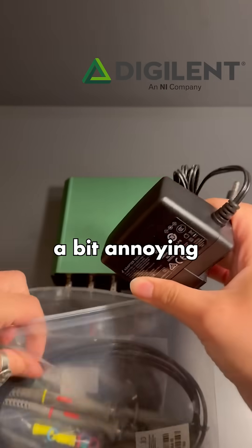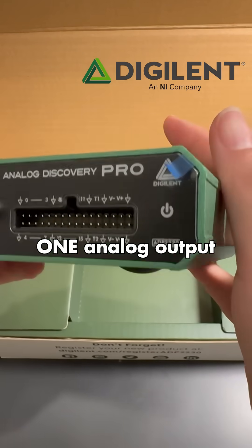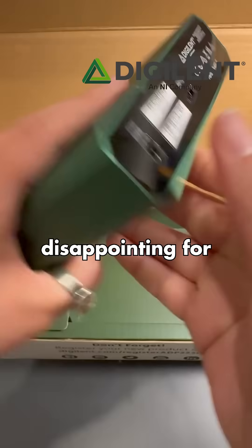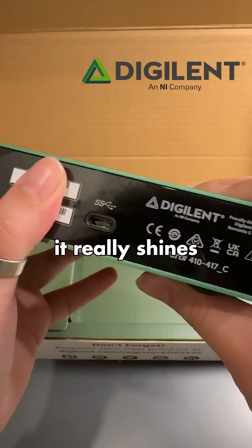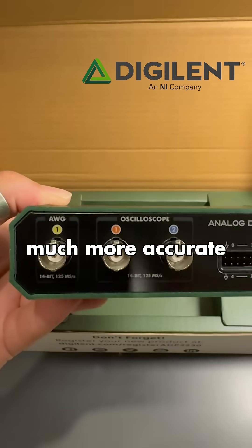It was a bit annoying that I couldn't fit the power adapter in the bag, and it only has one analog output, which might be disappointing for some people. But where it really shines — where it stands out — is its advanced filtering capabilities, which ensure much more accurate signals.